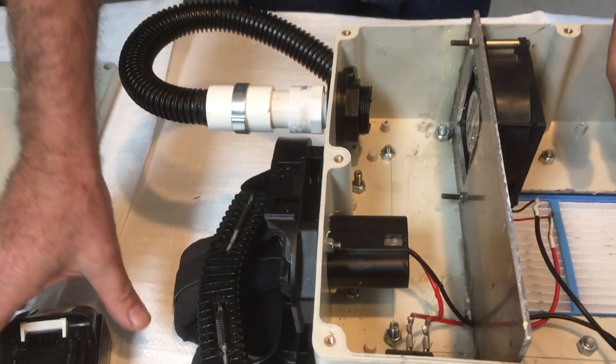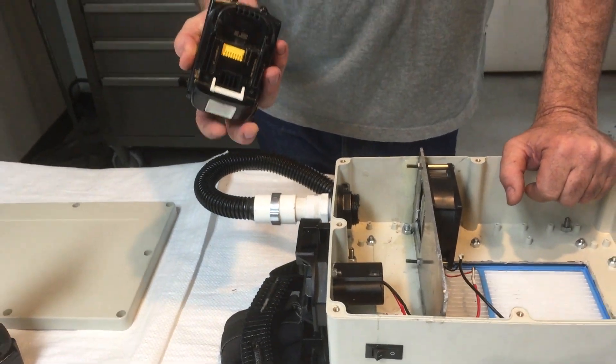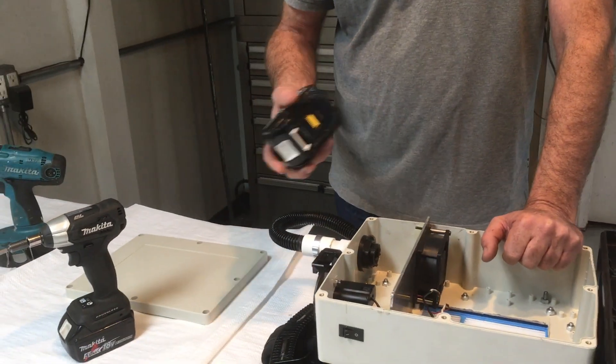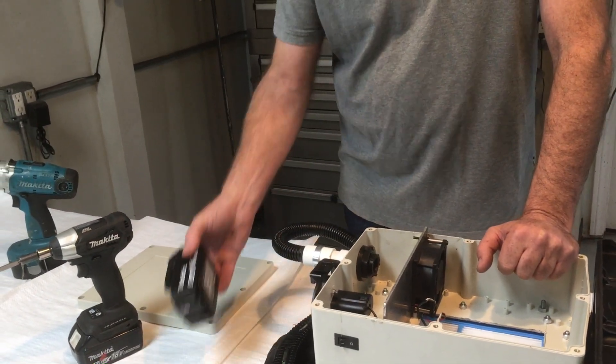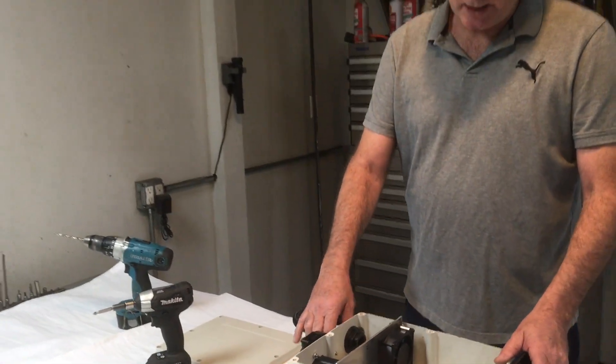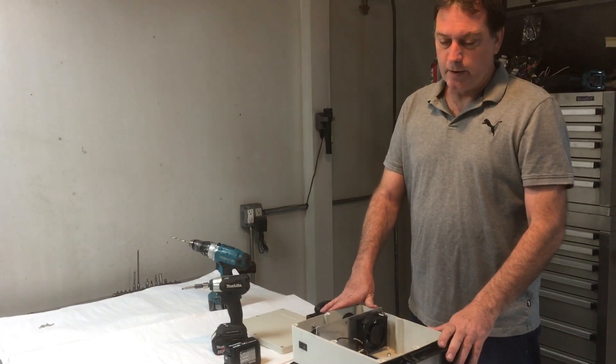Makita does not make this adapter and they don't endorse it, because the modern batteries are made to communicate with the charger and tool so that it preserves the life of the battery. So this is not something Makita would endorse, and the whole project of course is not Makita's idea — they're not involved with it at all.